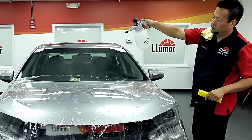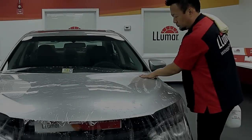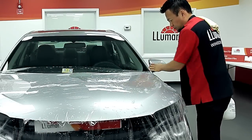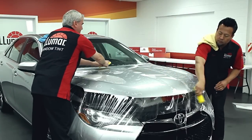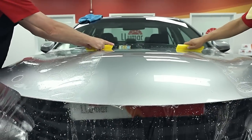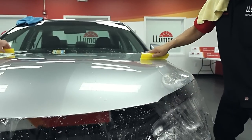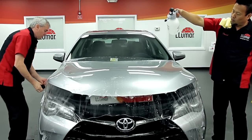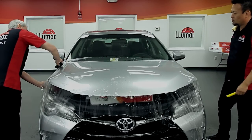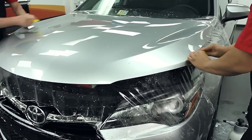Now spray the film with slip solution. Use your hand to evacuate any large pockets of air, then systematically squeegee from the center out to the edges, removing the solution. After the film is squeegeed in place, spray slip solution again and make an additional pass of overlapping squeegee strokes to remove any remaining moisture.